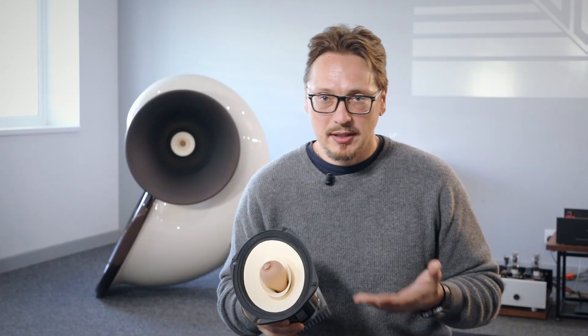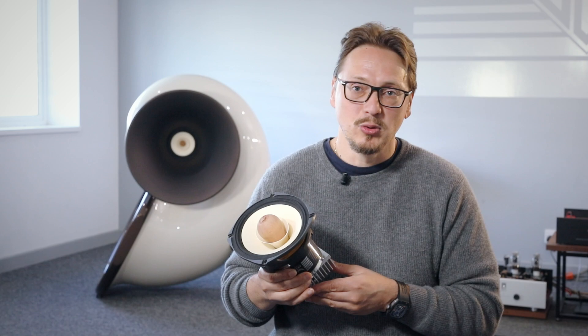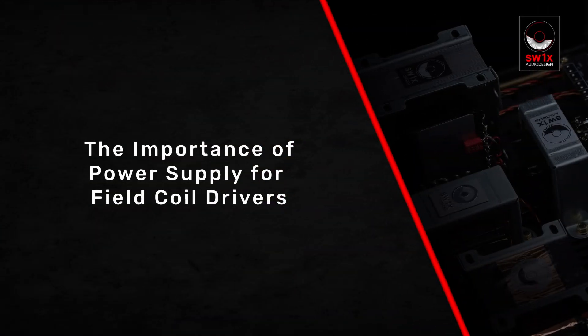This is our field coil version — the 963 — because as the name implies, 9 inch, 6 inch, and the 3 inch inside the wither cone. So these are three drivers in one. It's a full range that plays 35 hertz up to 20 kilohertz, given the right acoustic enclosure. The sound of the field coil heavily depends on its power supply. A bad power supply will make the field coil sound worse than the permanent magnet. A broken field coil power supply is going to make the field coil transducer sound broken.